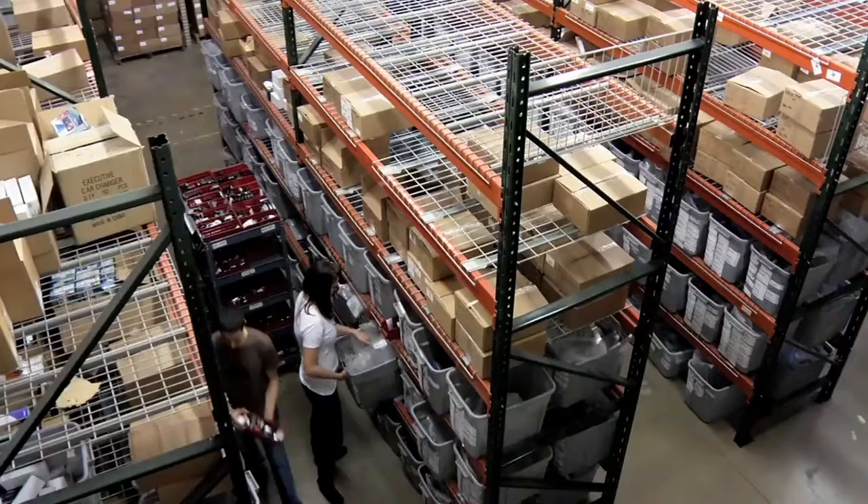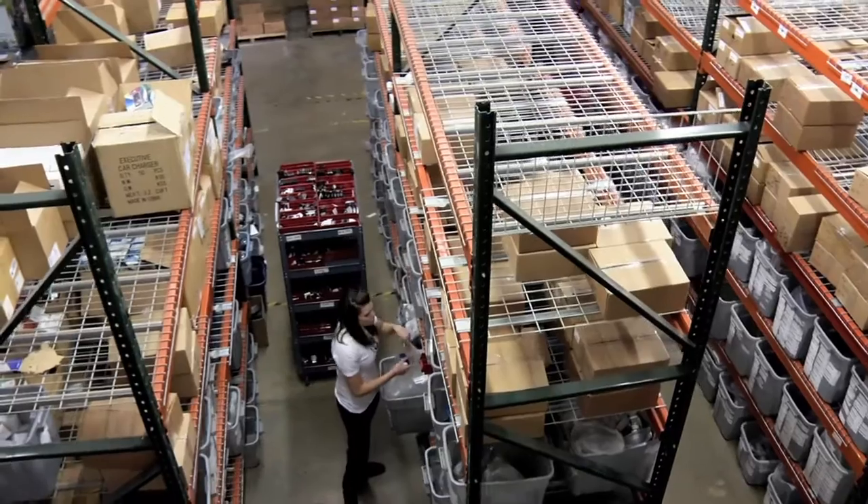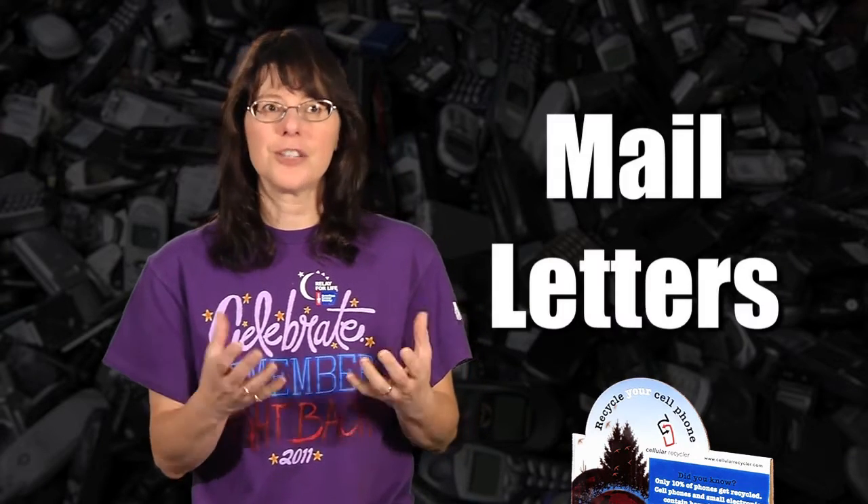The most important thing to do, and the first thing you want to do, is get the word out that you're recycling these phones. Have all your team members email their family, friends, and coworkers. We also mailed letters to our large corporate sponsors, as well as other area businesses in town, encouraging them to give us the cell phones so we could mail them off and recycle them.